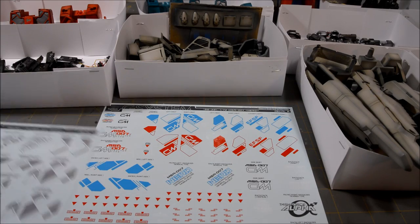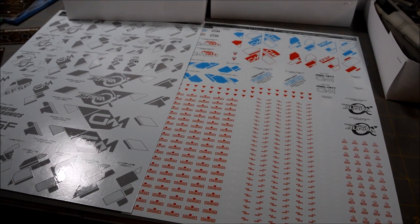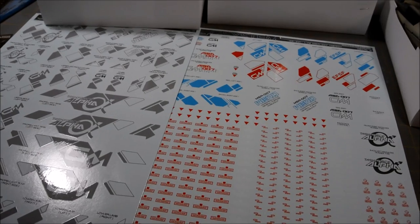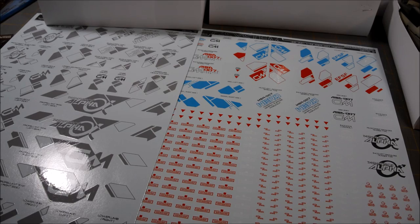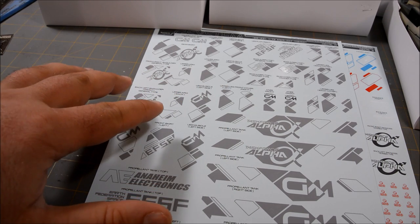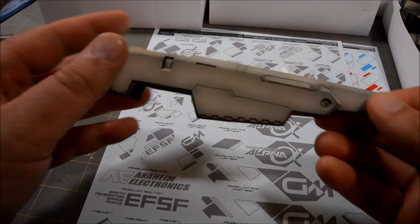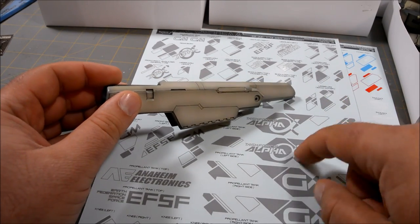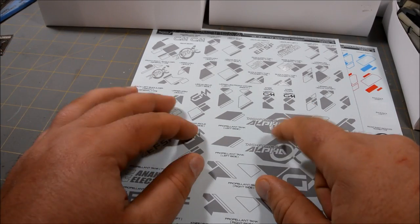This kit has quite a lot of decals — two full 8.5 by 11 sheets of water slide decals. Now, I'm not going to be using all of these for actually multiple reasons. At first, when I started painting this kit, I kind of decided I wasn't going to use any of these block pattern decals, because I figured the gray I was going to use was going to be too dark and they weren't going to show up. But now that I've actually gotten the parts painted, I don't think it's too dark at all. I think these will show up perfectly well on these grayish tan parts, so I think I am going to end up using these.